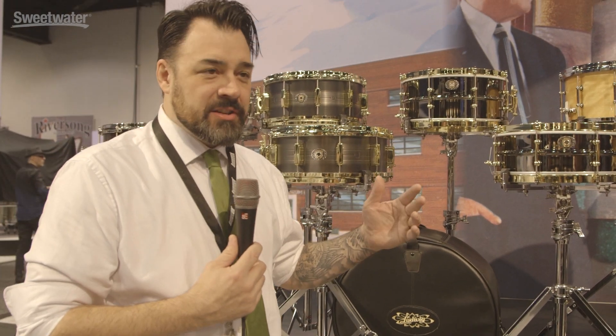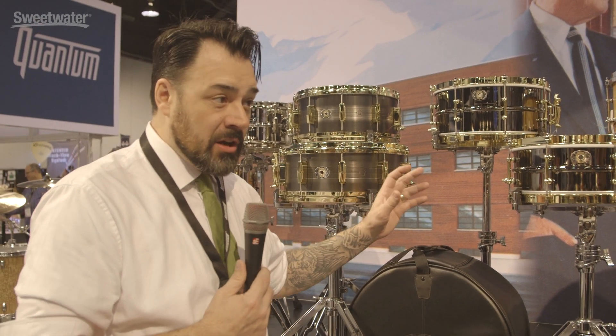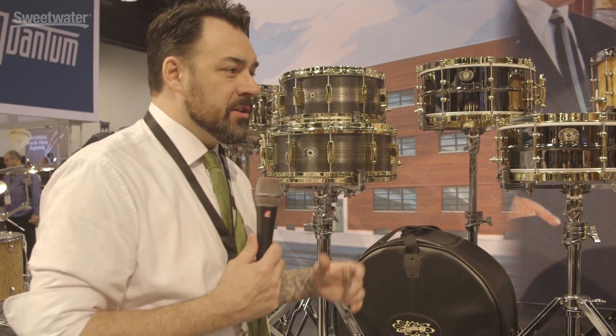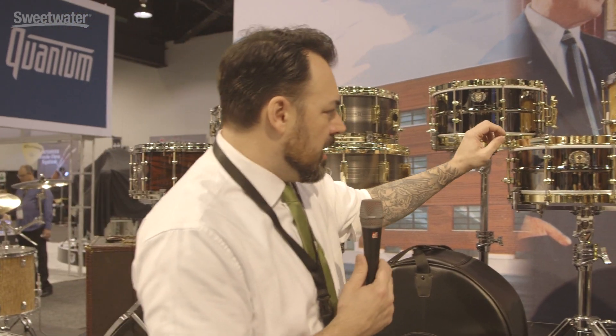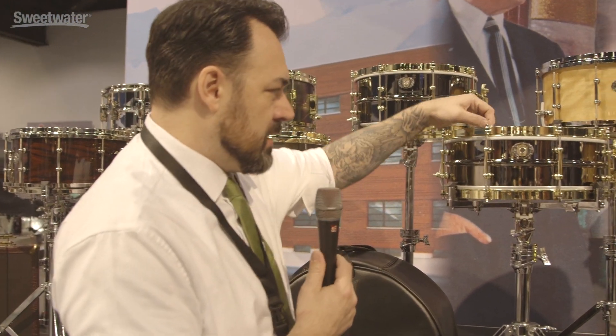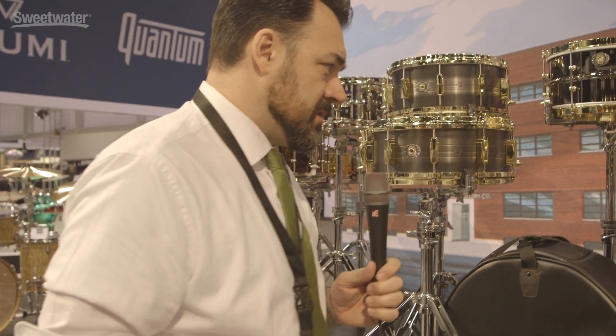One of the biggest things — and it's hard to say just one because there are so many great things happening — is an eight-lug Black Beauty. This goes back to the first Black Beauties made back in the 20s with an eight-lug configuration. It has a more open tuning pattern so you get a wider tone, and it's really classic with the double-flanged hoops with the dog ears on them. The black nickel finish with the gold is really gorgeous and harkens back to what we were actually doing in the 20s.